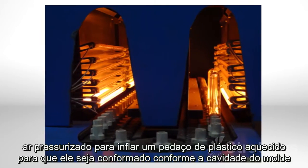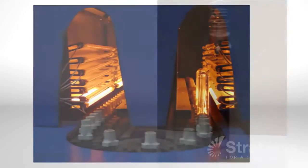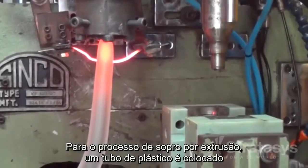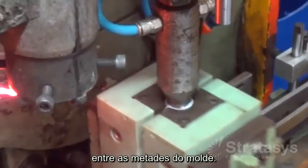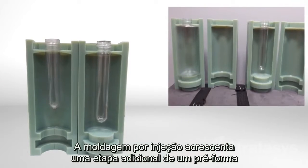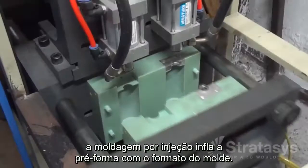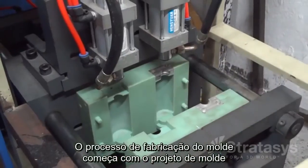All of these processes use air pressure to inflate heated plastics so that it conforms to the mold cavity — that's how blow molding can make hollow, thin-walled parts. For extrusion blow molding, a tube of plastic called a parison is pinched between the mold halves. Injection blow molding adds an additional step: a plastic preform is injection molded and then transferred to the blow mold. Injection stretch blow molding stretches the injection molded preform after entering the blow mold.